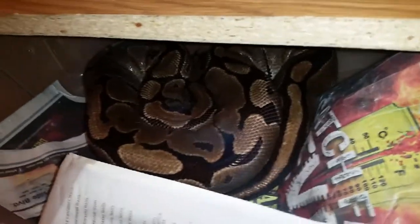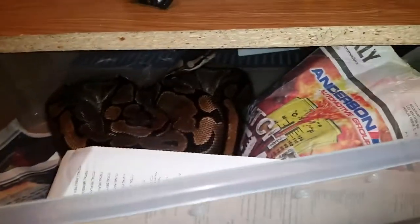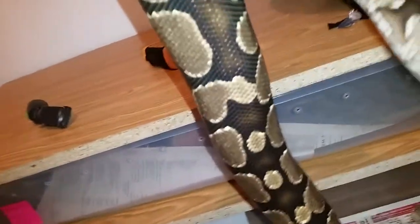She's getting nice and big and it looks like she's nesting a little bit. She usually doesn't make a mess of the tub, but that's a typical sign of nesting behavior. She's finally got her pre-lay shed out of the way — very, very pretty. I love the blushing on her.